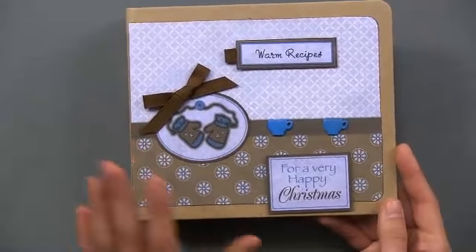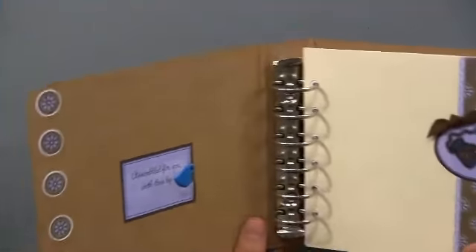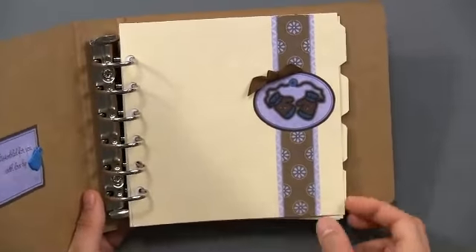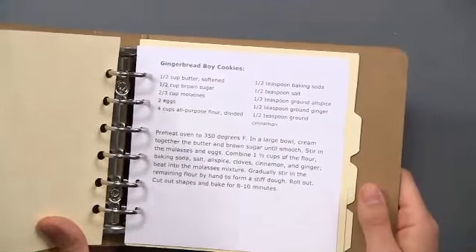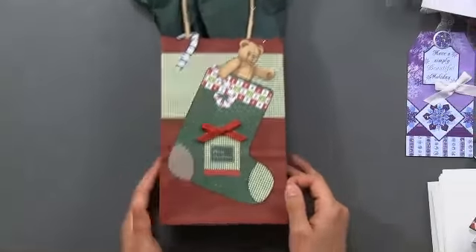A couple of other things can be made — you can use your imagination too. Here's a recipe book. This was originally a card design and Lene glued it on the front of a square Sara binder. There's extra art that comes in the front and back of the book — a cute little cup brad, mittens, and ribbon for a front page — and she put a gingerbread cookie recipe on the inside. That would be a cute gift.